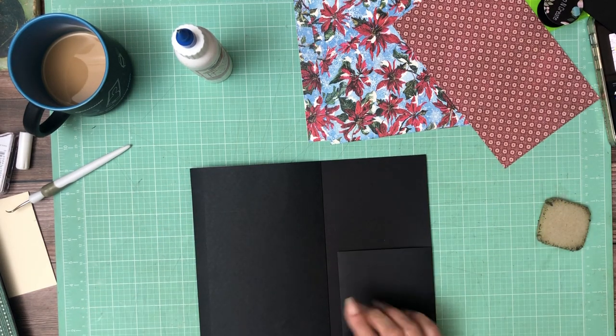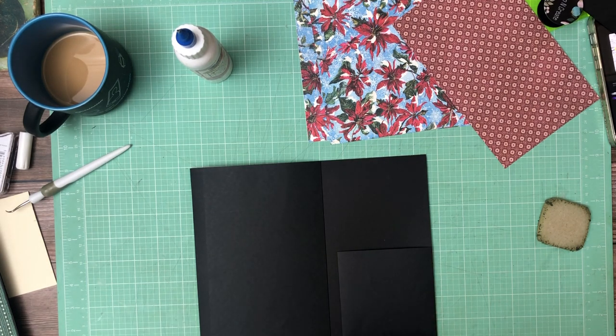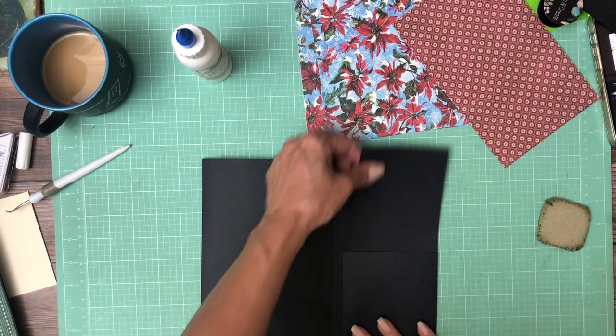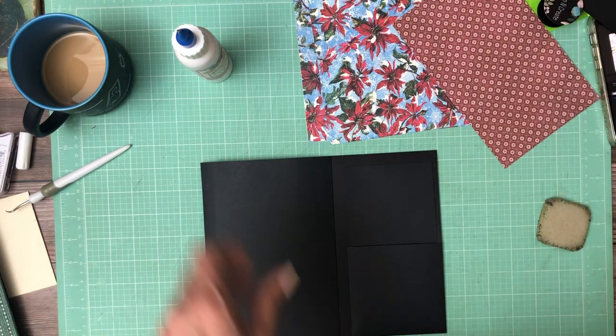That's pretty much the interactive elements for this page, and then we are going to have an insert. The insert is going to be 3¾ by 7. That's going to go right inside this pocket. I'll be back in just a few minutes once I line up my papers.